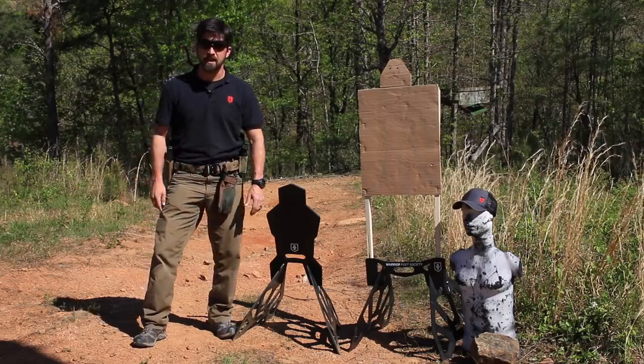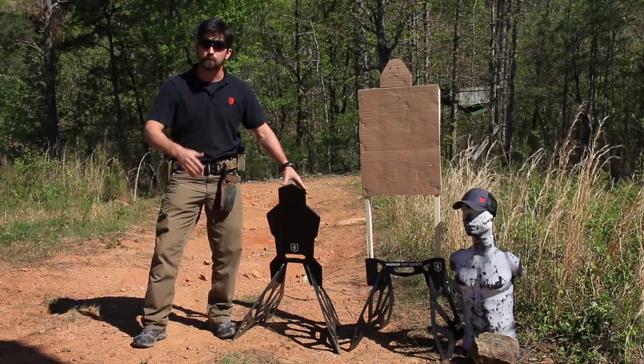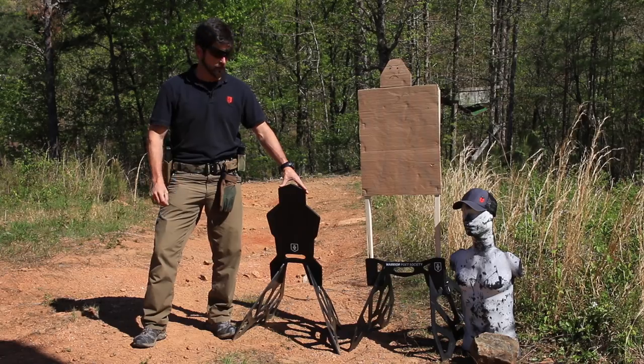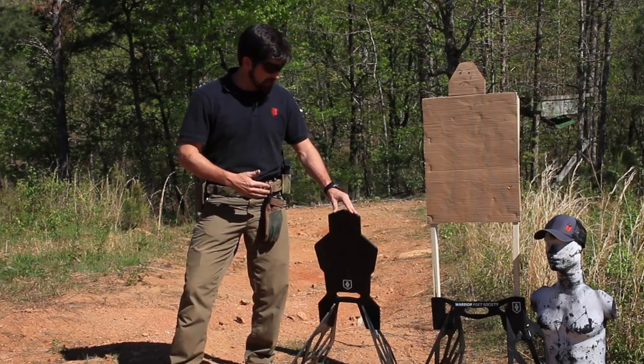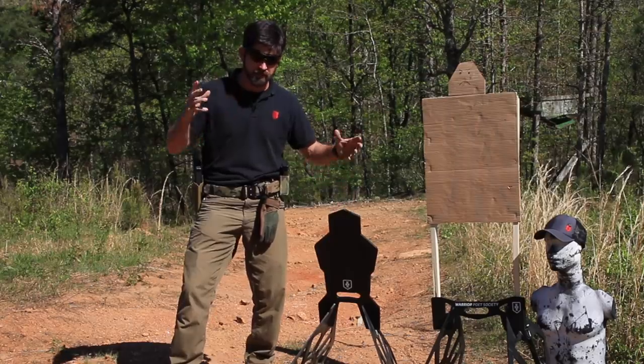All right, hey folks, here with the Raven Fastest Stand, and it is awesome. We designed this to combine portability, durability, and versatility all together.